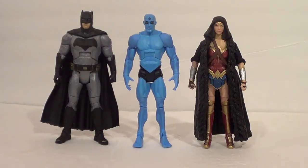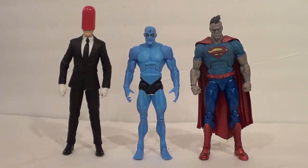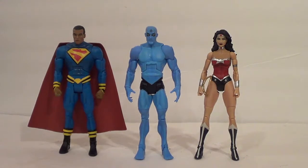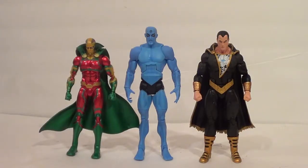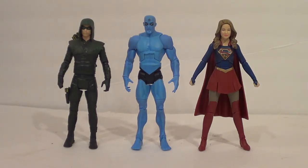Now let's get into some size comparisons. First, I'll show him with some Mattel movie figures — Batman vs. Superman Batman and Wonder Woman from the Wonder Woman movie line, both DC Multiverse. Next, mixing it up with some DC Collectibles: on the left, the Zero Year Red Hood from the Greg Capullo Designer Series, and on the right, New 52 Bizarro from the Forever Evil line. Here he is with Mattel comic figures: Earth-23 Superman from DC Multiverse, and New 52 Wonder Woman from DC Unlimited. With DC Icons: Mr. Miracle on the left and Black Adam on the right. And lastly, with TV show figures — the Arrow and Supergirl.